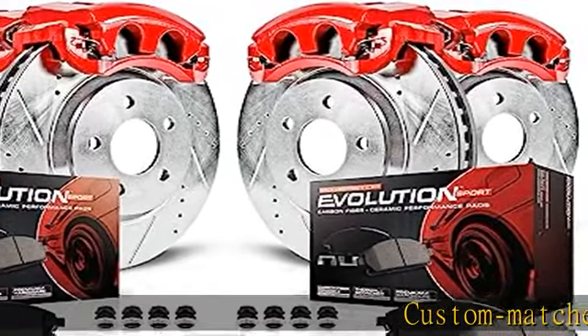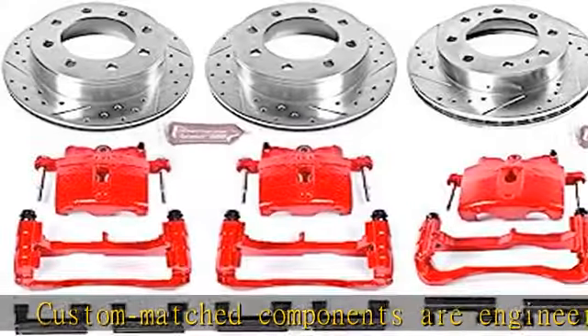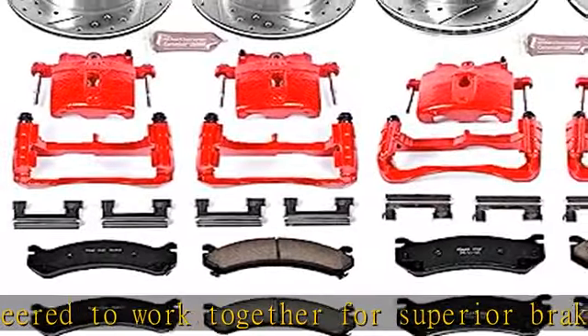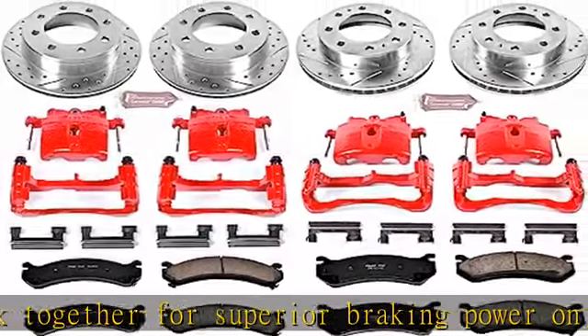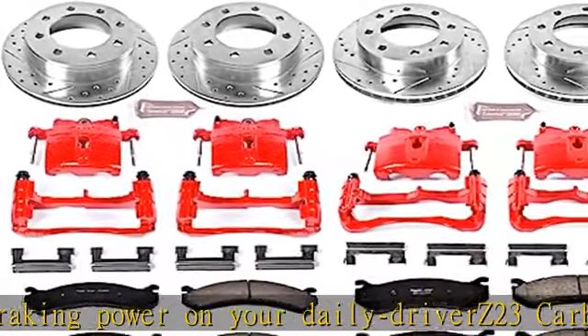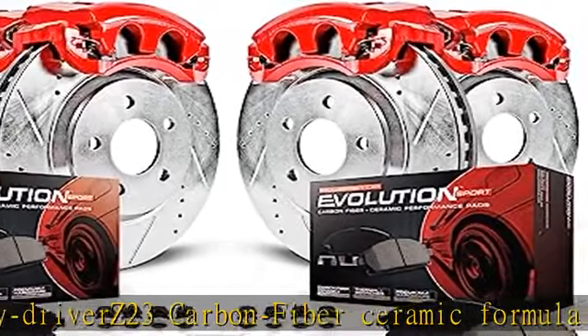Custom matched components are engineered to work together for superior braking power on your daily driver. Z23 carbon fiber ceramic formula ensures dust-free braking performance. Premium rubberized shims provide virtually noise-free braking. Drilled and slotted performance rotors for maximum cooling. Includes premium stainless steel hardware kit and ceramic brake lubricant for easy installation.